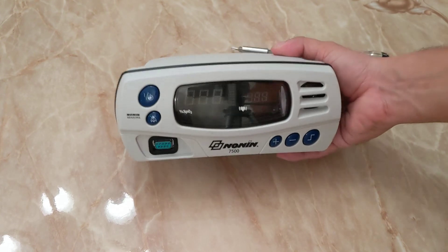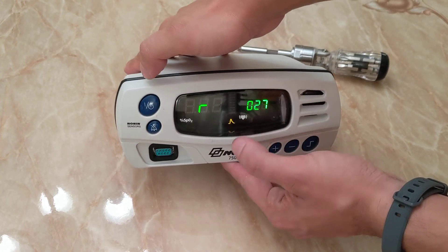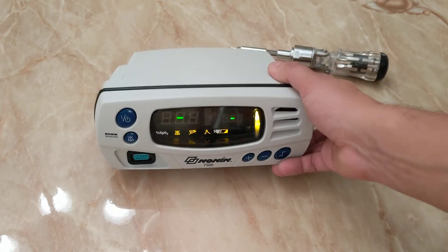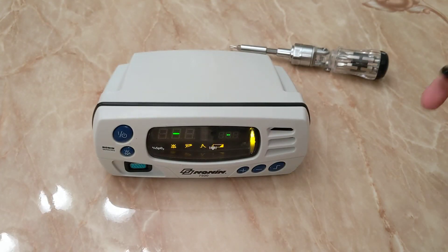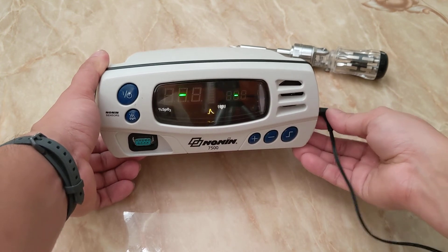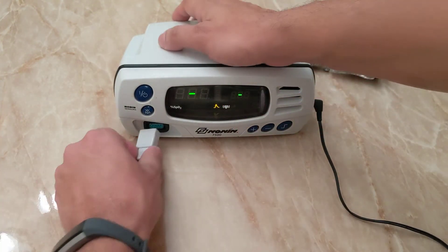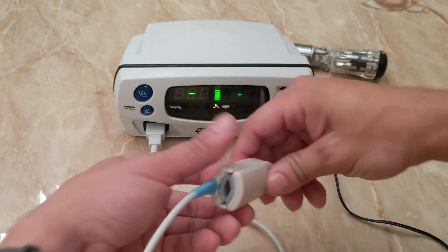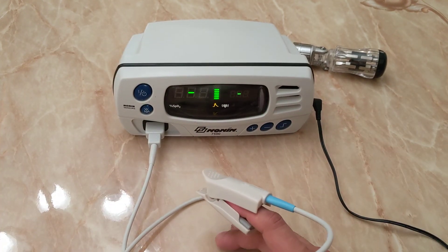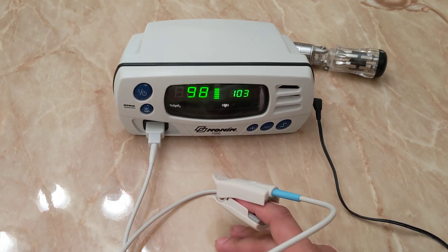Now that we have our monitor all put together, immediately you should see that the new battery is charged. We don't even need to plug it in to test that this thing will work. Just for purposes of showing you that it does keep a charge and stay on — we no longer get that error code. Notice how the light does turn on — the actual sensor. Boom. No more error code, and we have a fully working Nonin 7500 monitor.